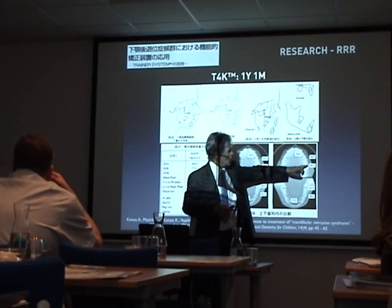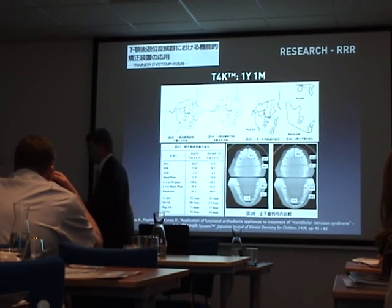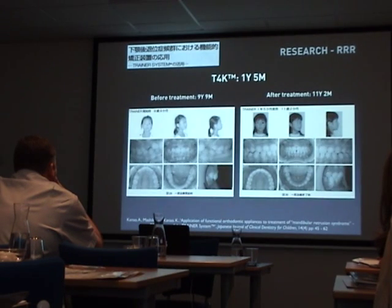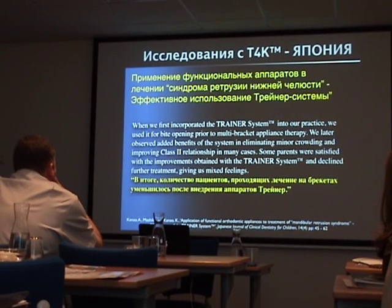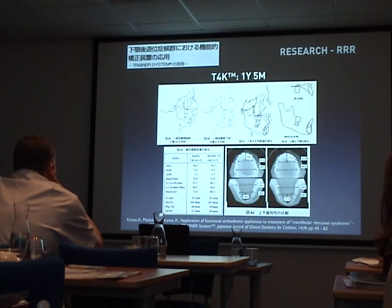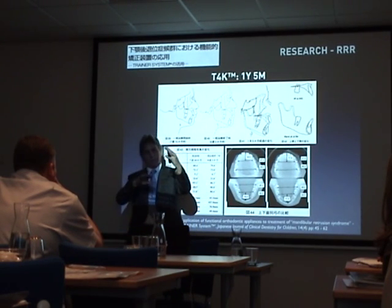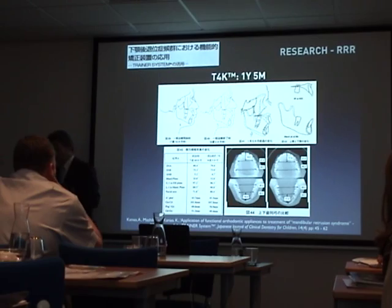You see only one millimeter of expansion in the molar region, but three millimeters in the premolar region. So arch expansion is happening in the anterior. This is why we like the BetWire system — it gets that arch development exactly the same way, and it allows the tongue to go into that anterior position. So it's not lateral, it's anterior and forward.